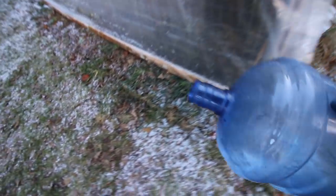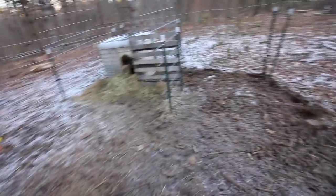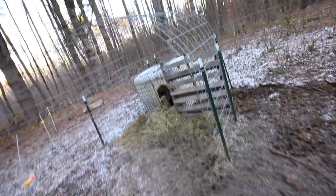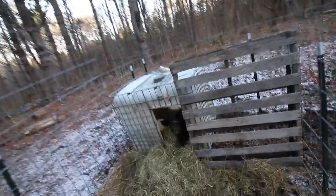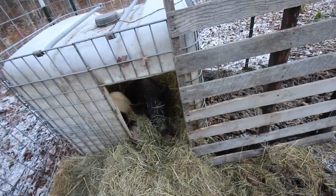Let's go give the pigs some water and then bring them some fresh hay. They're still sleeping. Coming out to this site — it's never gonna get old. Good morning girls, buried in that hay staying warm.